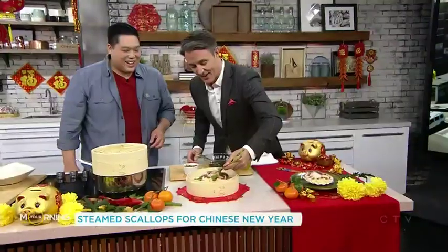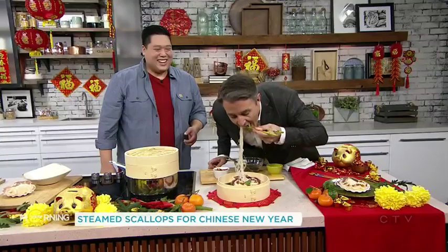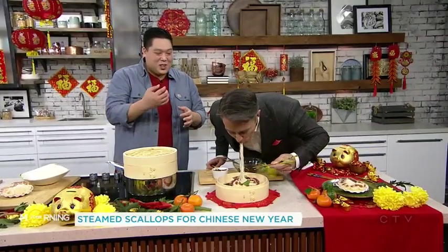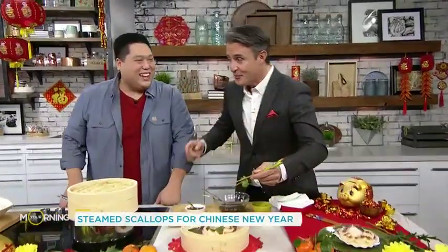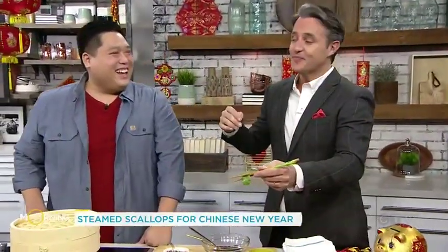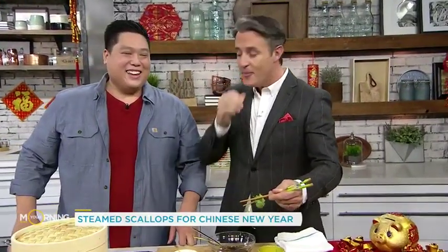I've been jonesing for this all morning. Gong Hei Fa Choi, my friend. You get some of those noodles — that longevity. I feel your luck increasing as we speak. Chef, that's amazing. Happy New Year! To find this recipe and more, go to yourmorning.ca.